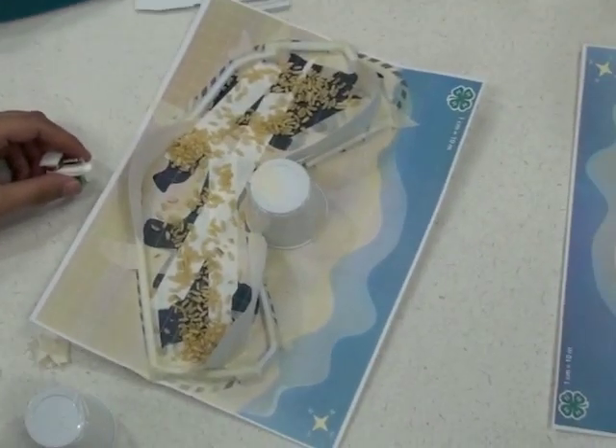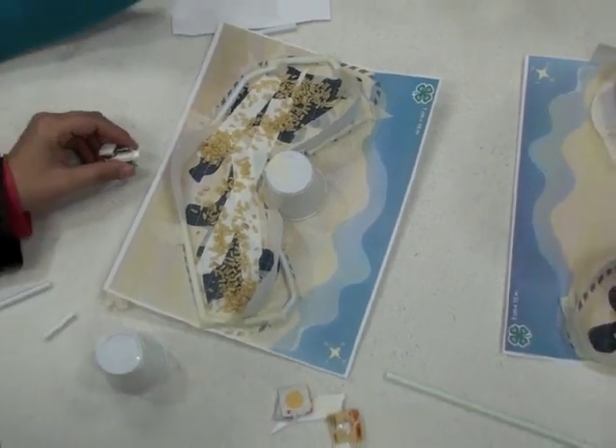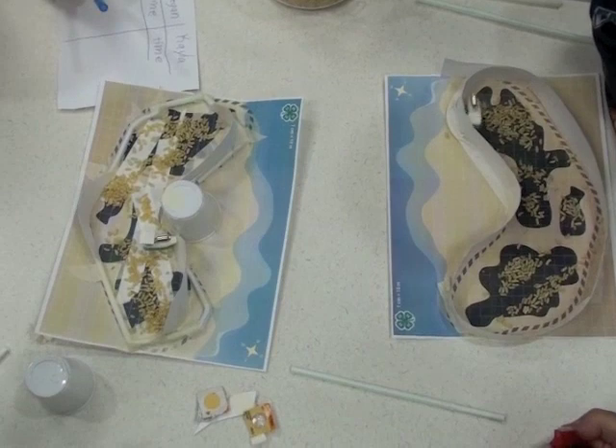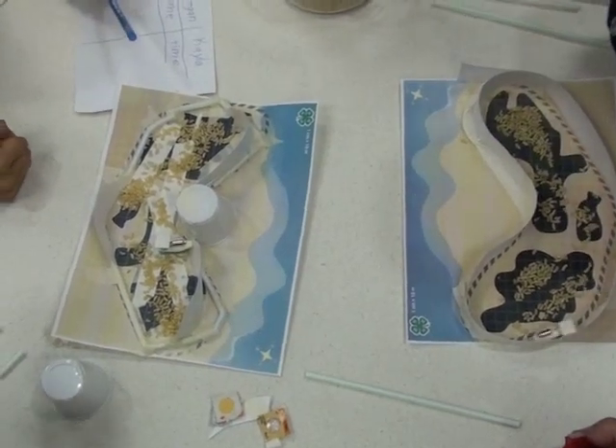All right. All right, Caleb, come on, that's enough. Ready. Set. Go. Put it in. All right, it's on. It's all going.